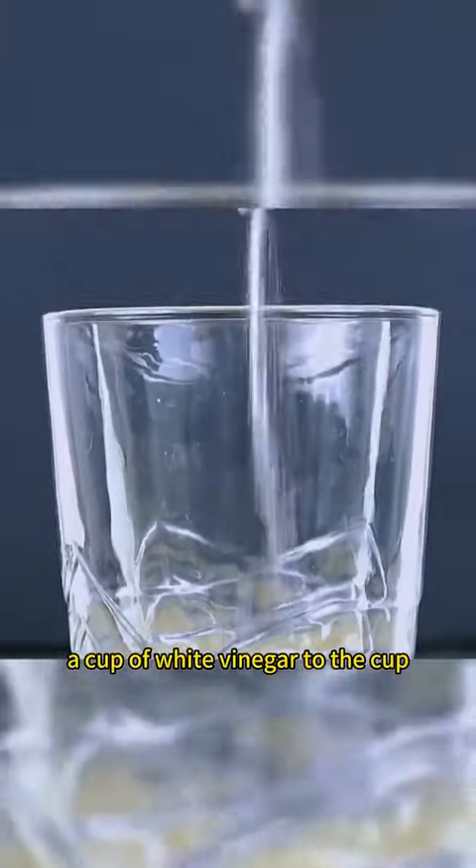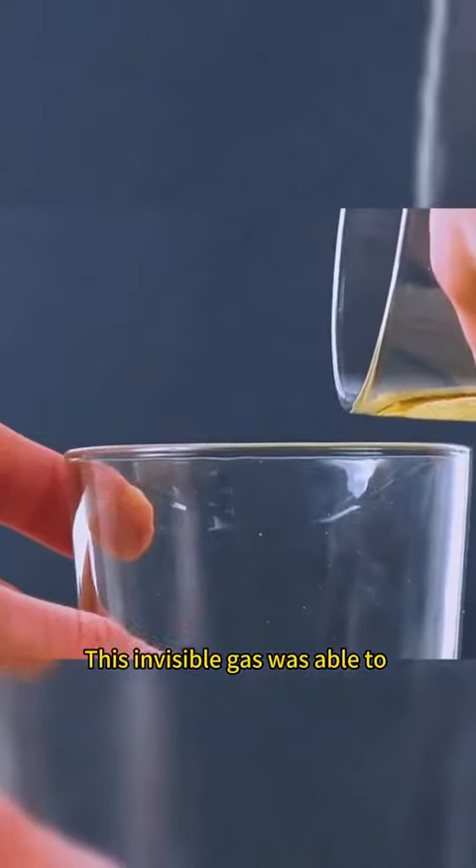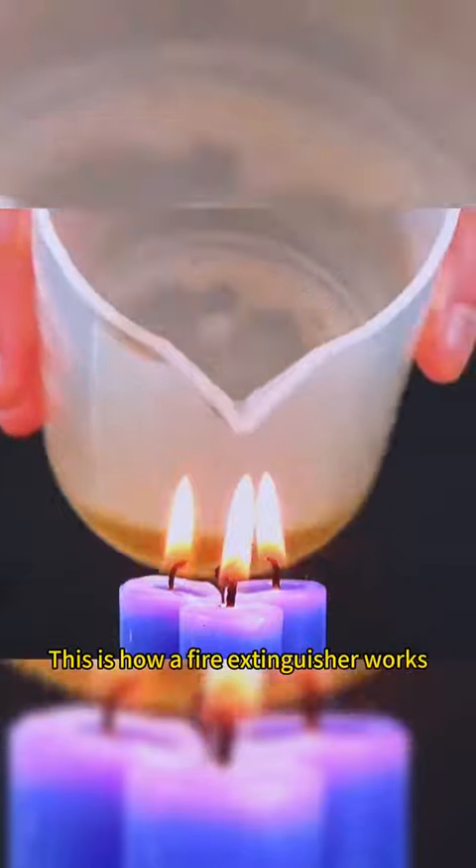Add baking soda and a cup of white vinegar to the cup. Pour the resulting gas into an empty cup. This invisible gas was able to extinguish a burning candle. This is how a fire extinguisher works.